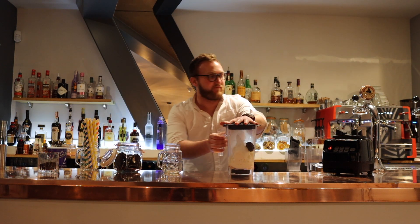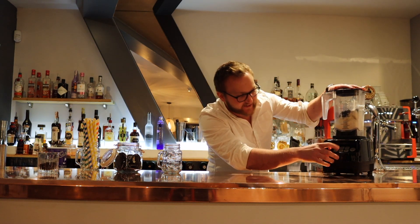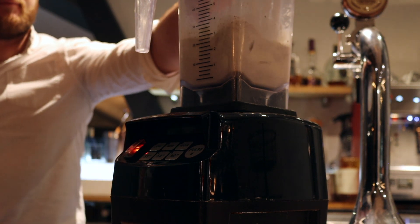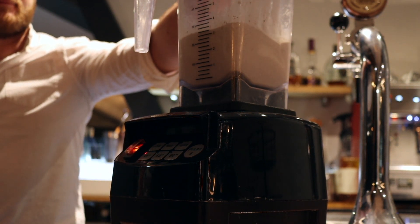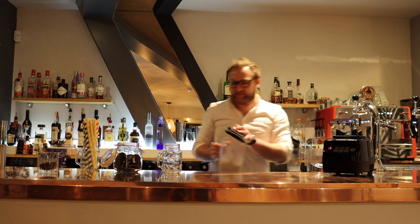Put the lid on. Let it blend — you don't want to blend it too much, just for about 20 seconds. That'll do nicely.